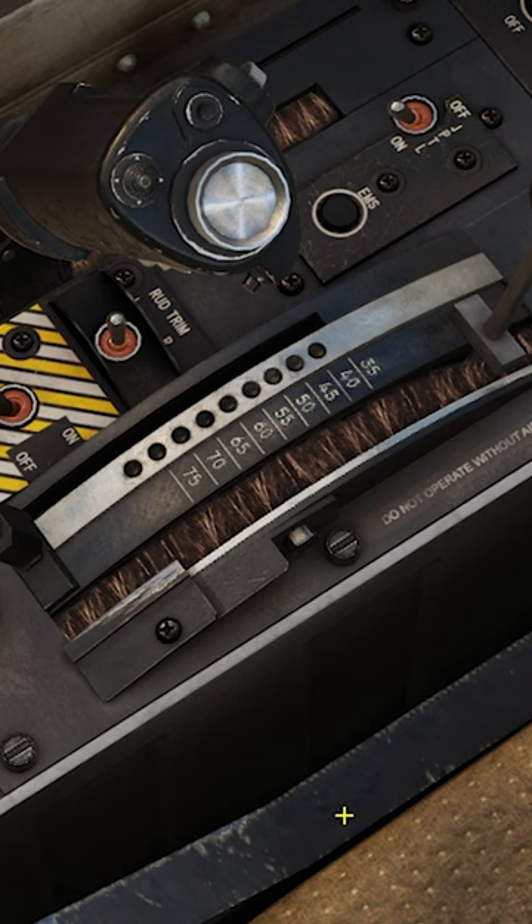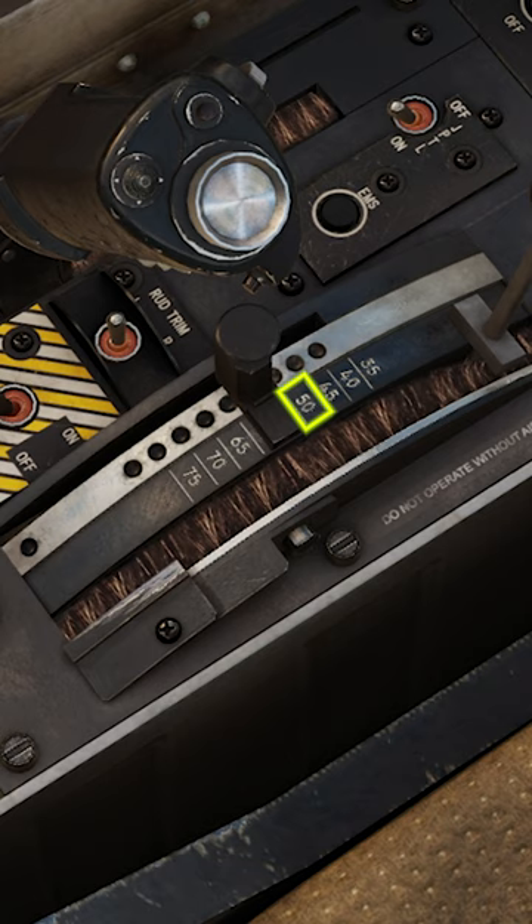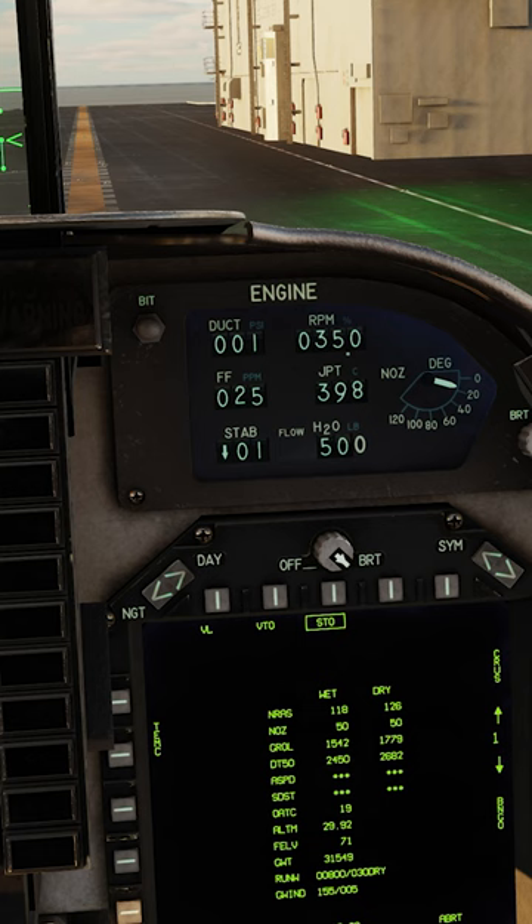Set the short takeoff stopper to what was indicated on the V-REST page — in this example, it was 50 degrees. Set the stabilator trim for takeoff: zero degrees.